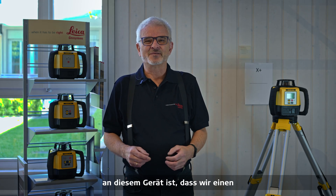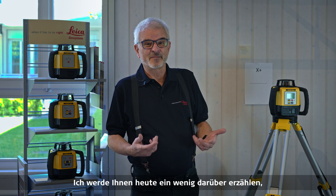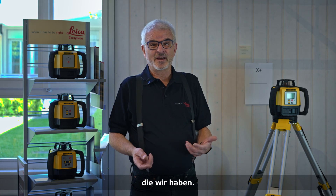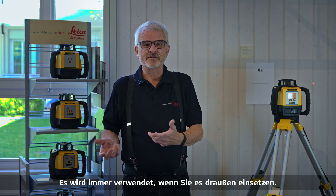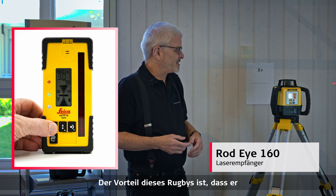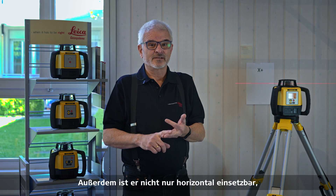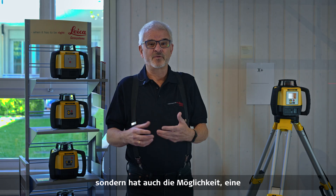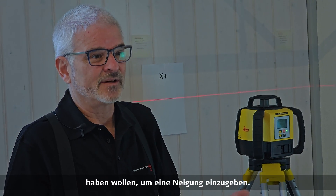The most important thing about this unit is we have a digital input for entering the grade. I'm going to go through some of the features right now. It's always used outdoors and you definitely have to have a laser receiver for this. The advantage of this Rugby is it's got higher accuracy and a longer working distance. It adds not only horizontal capability, but also the ability to put in a digital slope, which makes it more precise when doing landscaping outside and you want repeatability as you enter a grade.